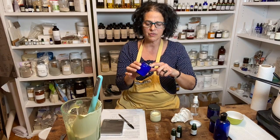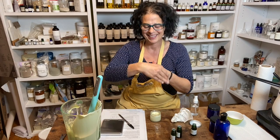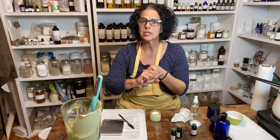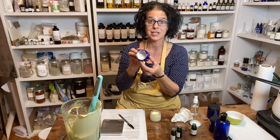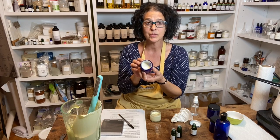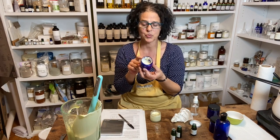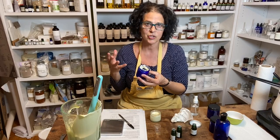I wanted to show you another cream I made — a slightly different formulation. Where this one is a bit runny, this one is a thicker cream. This is our frankincense rose cream, which is so lovely. I made it about a month ago for Christmas, and it's still holding its emulsion and looks good — no mold, no weird smell. So we'll continue using this cream, but I just wanted to show you that creams can come out differently each time you make it.